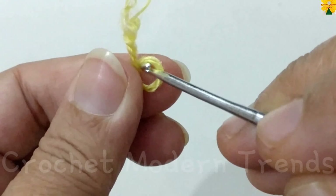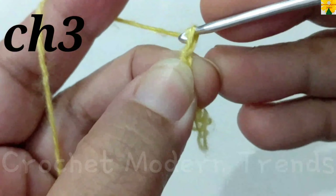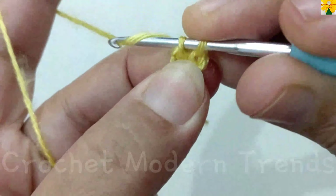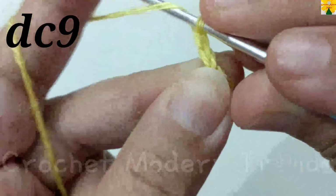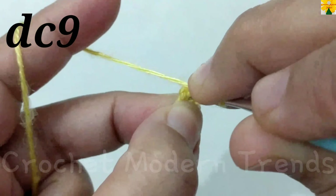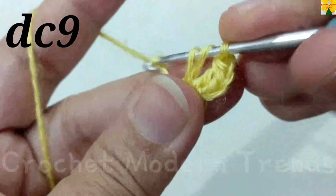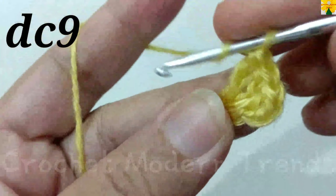We are going to begin with a slip knot. Now chain one, two, three — we have to go back to the fourth chain. Insert the hook, yarn over, pull through both loops — this is a slip stitch. Chain one, two, three, which counts as a double crochet. Yarn over, insert the hook into the ring, pull through, pull through two, pull through — double crochet: two, three, four, five.